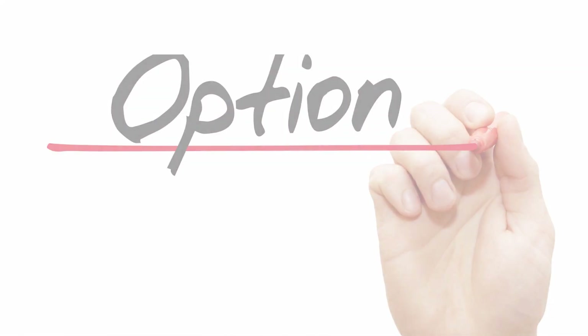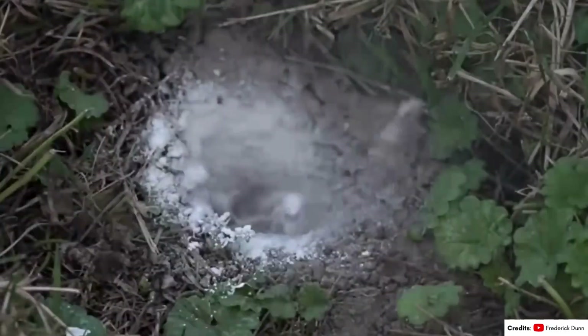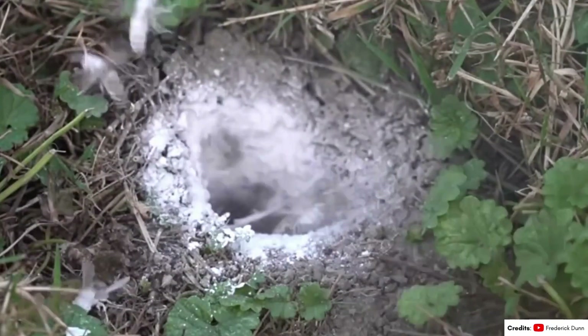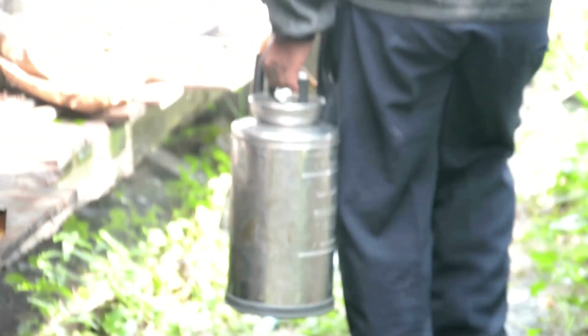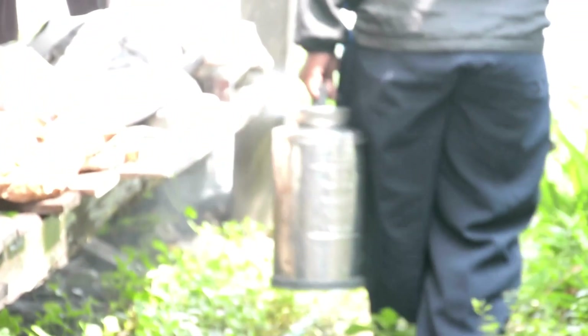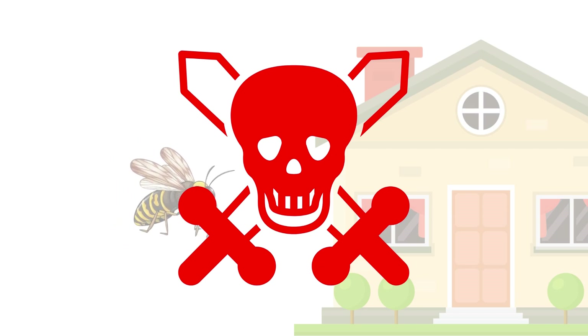Another option that's less risky than getting up close to the nest is using a powder or dust insecticide designed for ground nests and treating the area around the nest. The wasps will pick up the dust as they enter and exit, transferring it throughout the colony. You can also create a perimeter spray around your home's entrance areas to kill any wasps trying to fly inside.